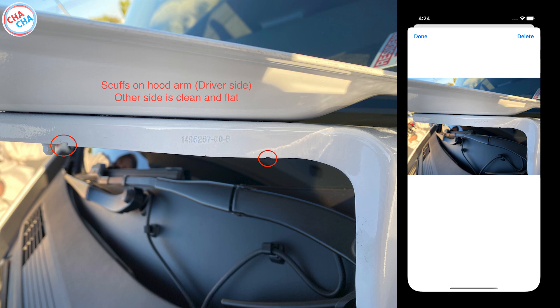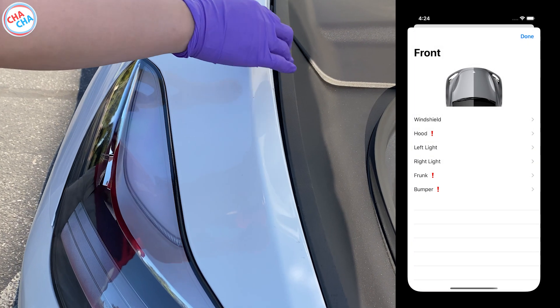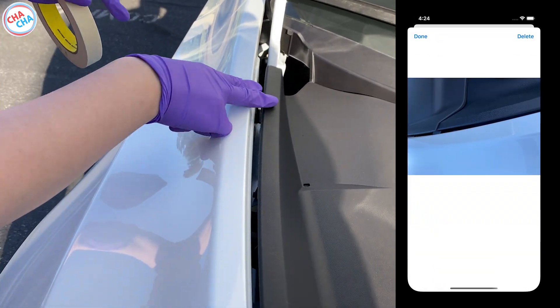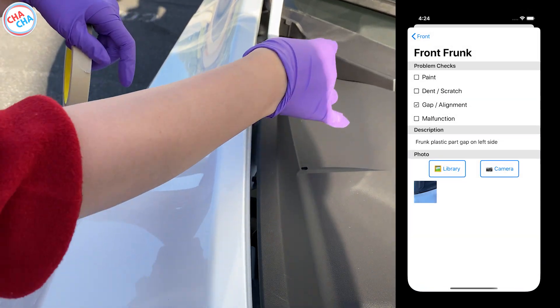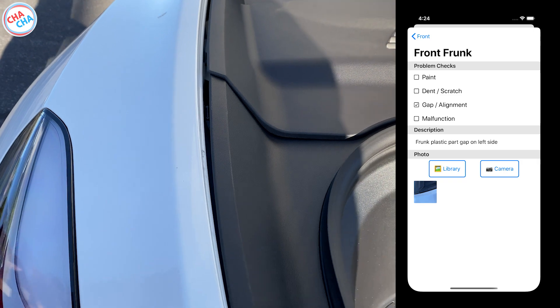Additionally, 2 parts of the hood arm on the driver's side were deeply stamped. The second part is the frunk. The left of the frunk plastic part was not properly fixed to the body and the gap was wider than the other side, so I also marked this.